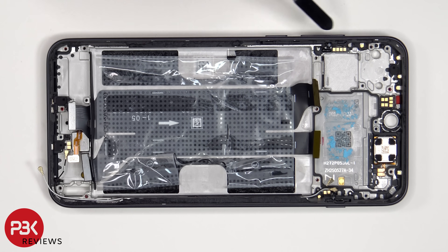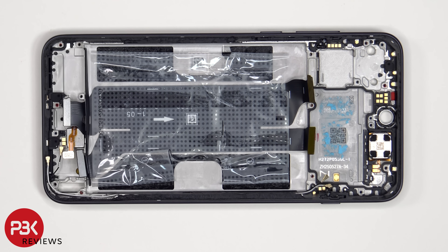The flex cable for the volume keys and power button is located on this side. To replace that, just pull out the plastic bracket inside the frame, and then peel off and remove the flex cable. The proximity sensor board is located here, and the top earpiece speaker is located next to that, both of which are held on with some adhesive. To replace those, just apply some heat and pry them off.